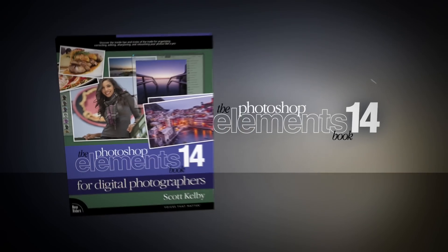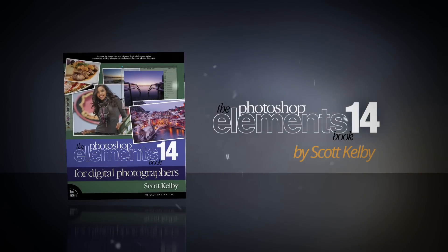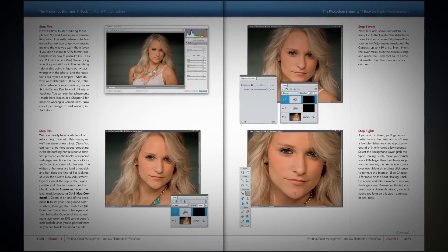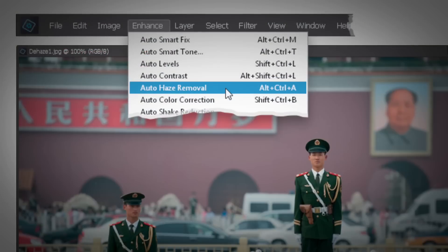Hi everybody, Scott Kelby here. I want to tell you about the brand new version of my book — it's the Photoshop Elements 14 Book for Digital Photographers. In the latest edition I've added lots of new techniques along with my current start-to-finish workflow, and of course I cover all the new features that Adobe added to Elements in this most recent update. And there are some very cool new goodies you're gonna love.